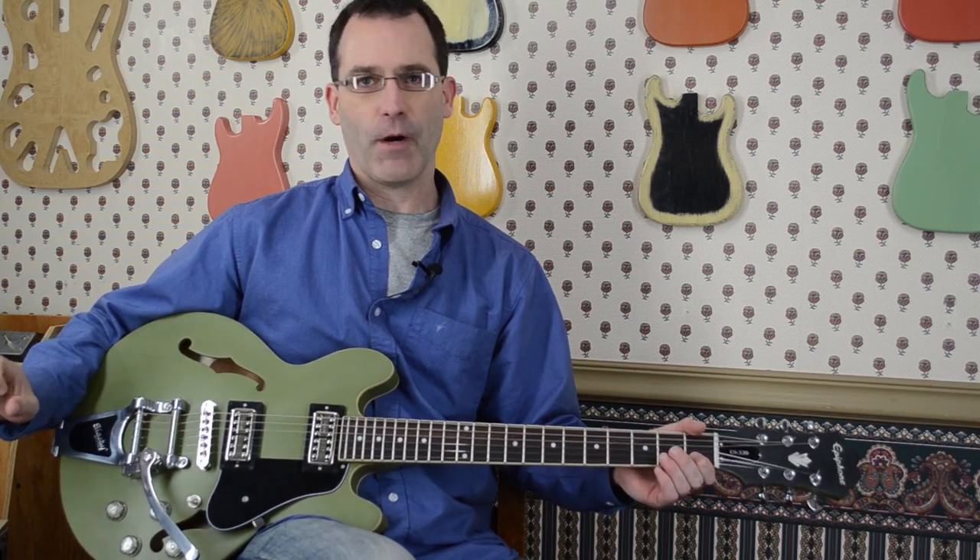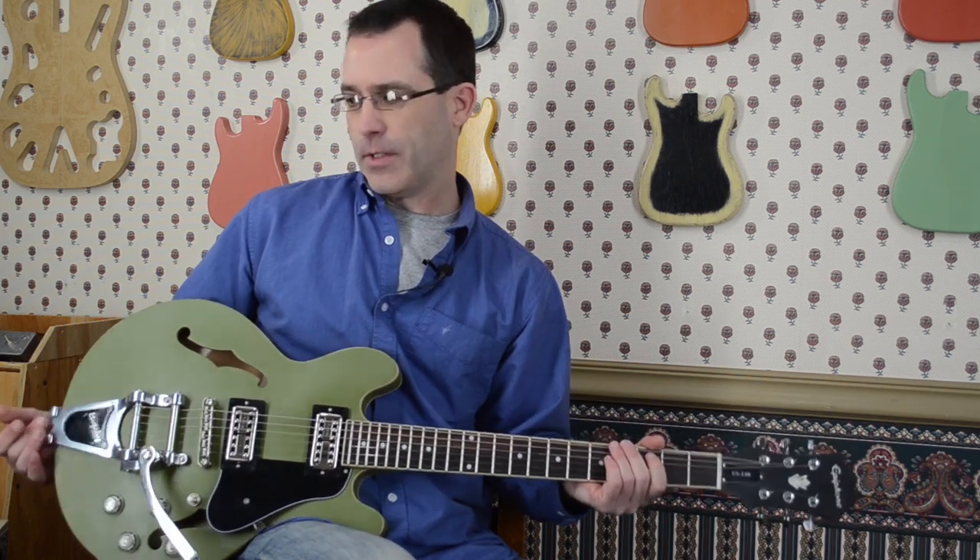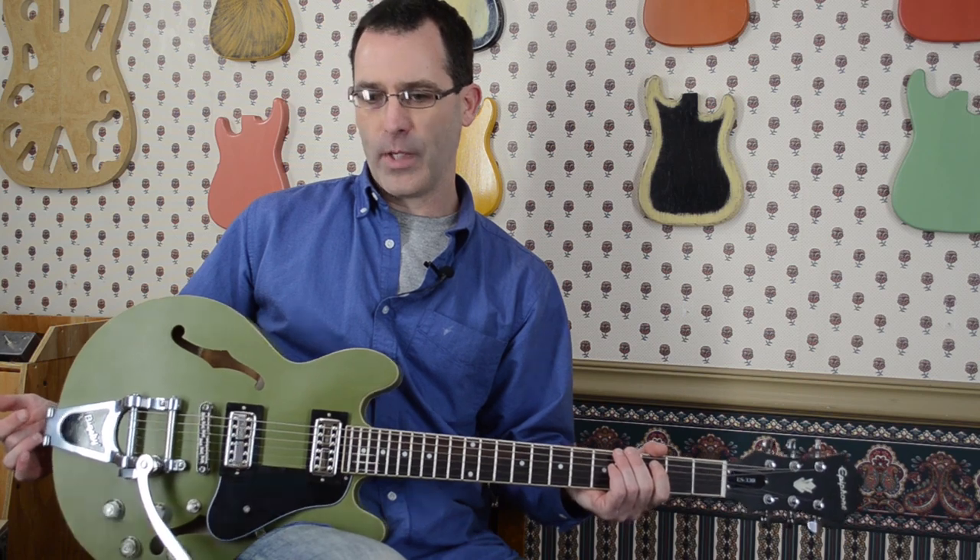Hi, I'm Joe from Rock Rabbit Guitars, here in the offices shooting our very first YouTube video. I'm going to demonstrate this Epiphone ES339 we just finished, and I'll probably show you why we think it's pretty cool.